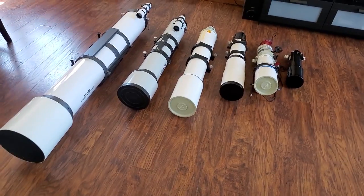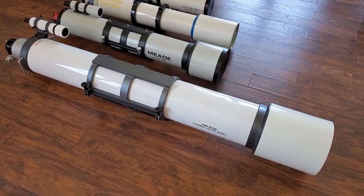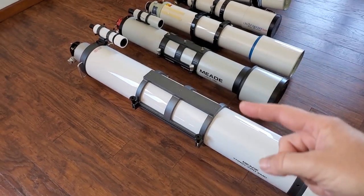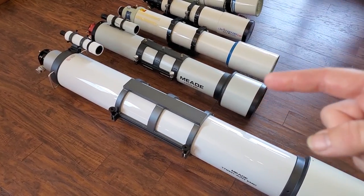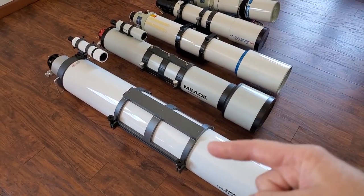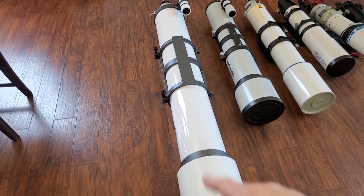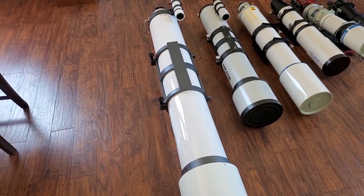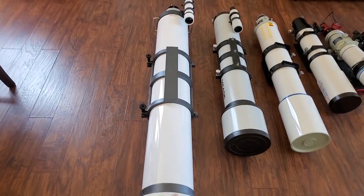Now let's touch on astrophotography. For the 6 and 7 inch scopes, they're not bad for shooting the planets because they have a pretty long focal length. But for deep sky astrophotography you've got to have a really beefy mount to support these. I really consider scopes this size more of a visual instrument. An SCT will easily outdo a big refractor even on the planets for imaging, and for deep sky you'd probably be looking at something other than a big refractor anyway.